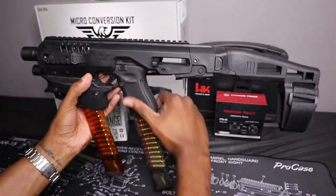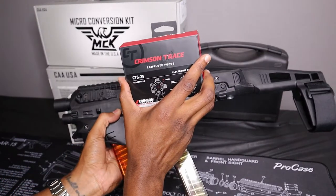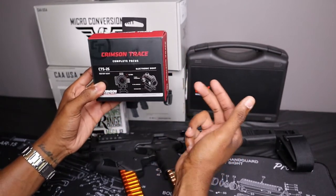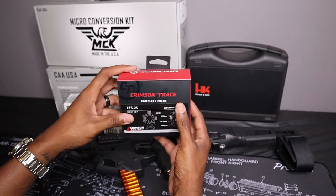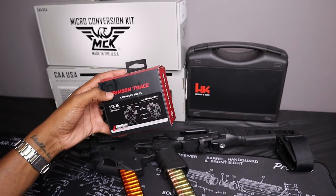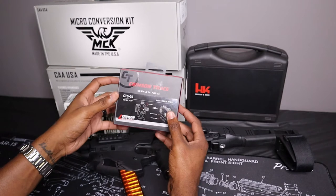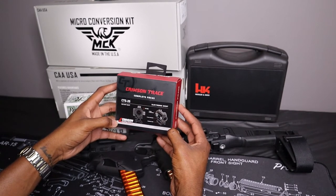Now, on top of this, I picked up this Crimson Trace TCS25 — a cheap little red dot I picked up at my local store. I went to a place I've been going to for a couple of years, and I was able to pick this optic up for about $70. I looked online and they were going anywhere from $90 to $120.